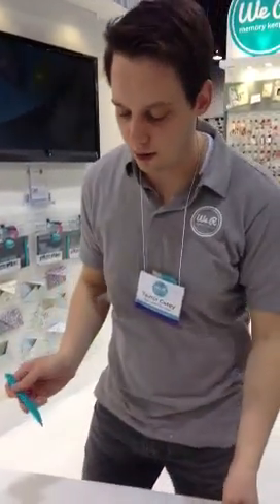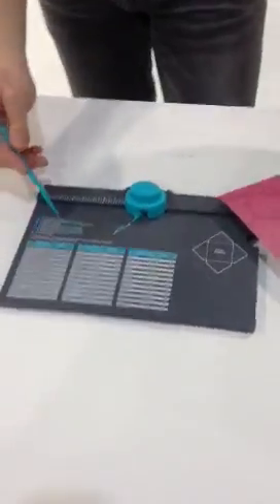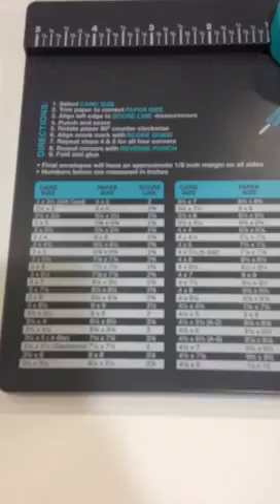Brand new Envelope Punch Board from We Are Memory Keepers. I want to show you how it works. First of all, silkscreened right on the tool, you can see that we have all the directions and measurements to create over 60 different envelope sizes.